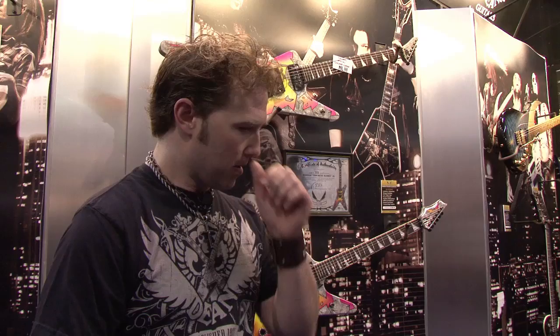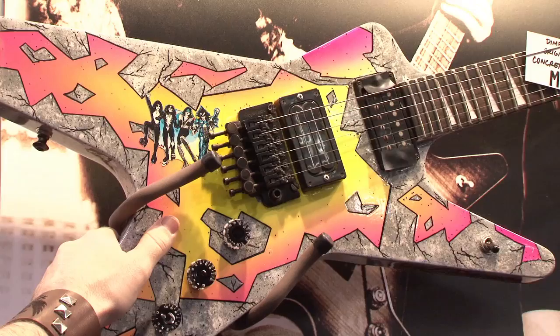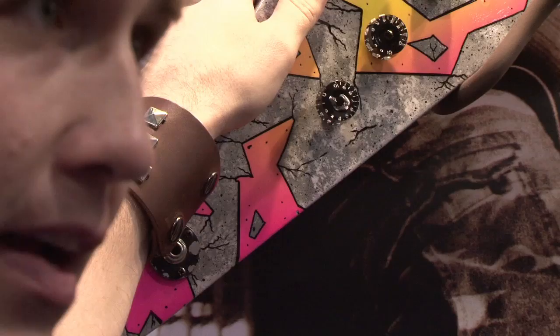We've had this guitar in our HQ in Tampa, Florida for about three or four years now. Upon Dime's untimely passing, we were able to go over to his house. Rita brought us in kindly, and we were going up through his attic. Something just said 'Sledge' on the case, and we opened it up and this was the gem that we found. I remember that guitar — he played that live in Moscow in 1991, and sure enough he was playing Primal Concrete Sledge on it, so I guess he gave it that nickname. This guitar was seen in an early Pantera video.